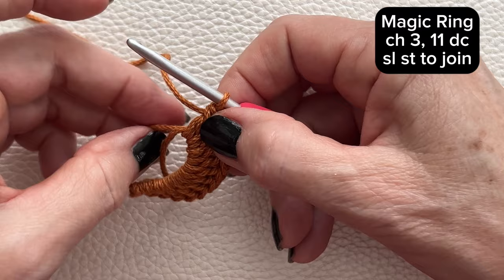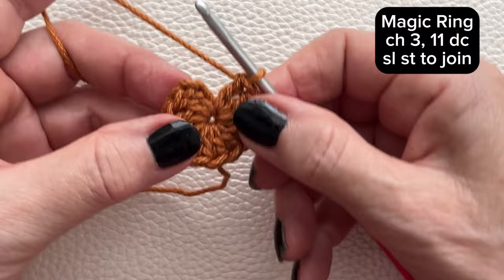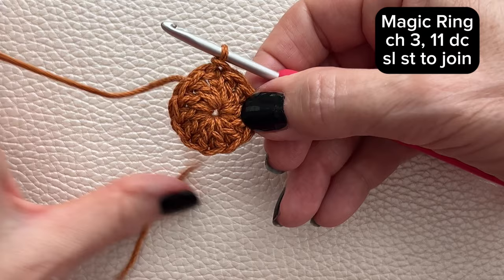Pull tight and join with a slip stitch to the top of the chain 3.